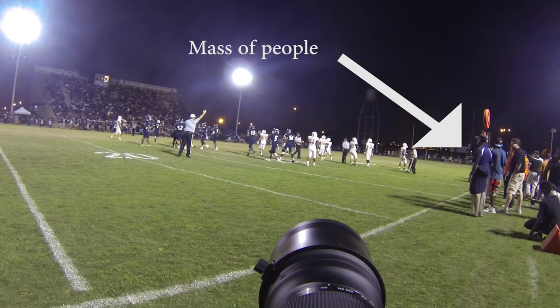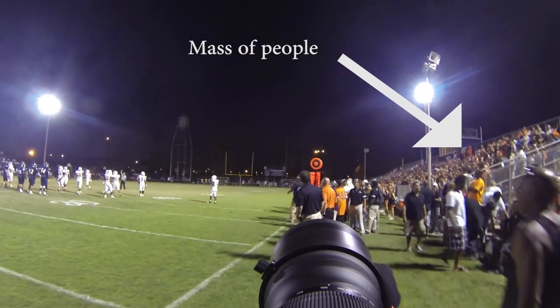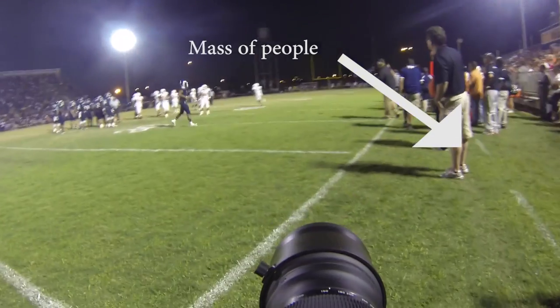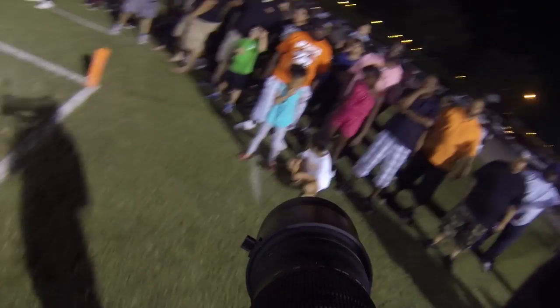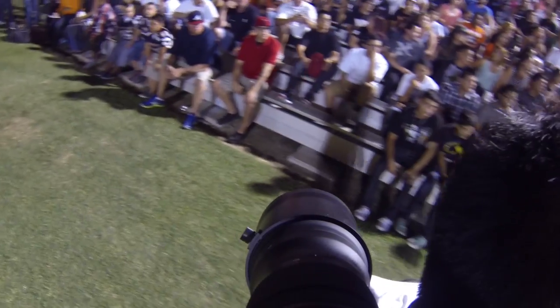The sidelines weren't really that spacious, so trying to get around on my side of the field with the team was very difficult. Trying to position myself was challenging because I had to pass players, go in front of coaches, and I didn't want to block the stands. There were sections where the audience was at the same floor level as the actual field, so I was kneeling a lot in different places to avoid blocking anyone's view.